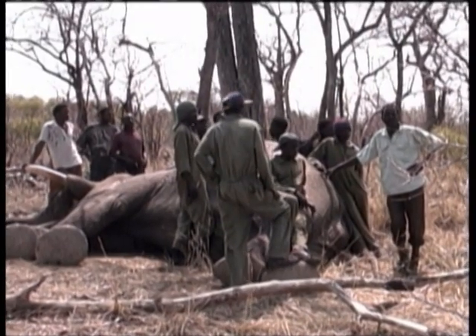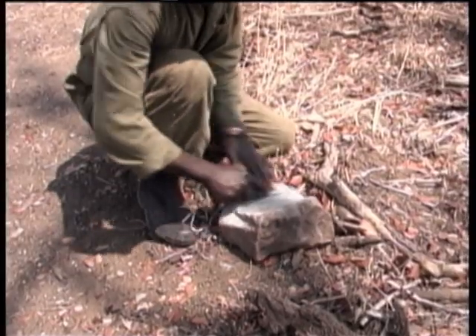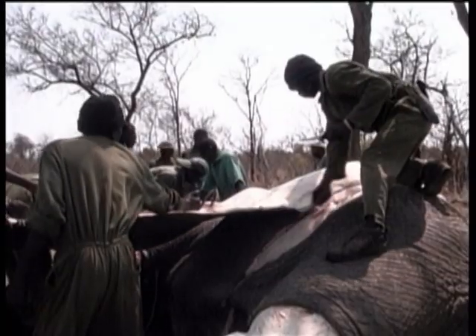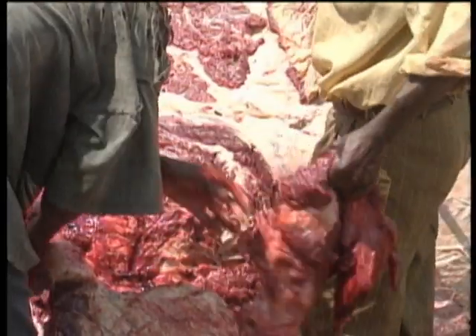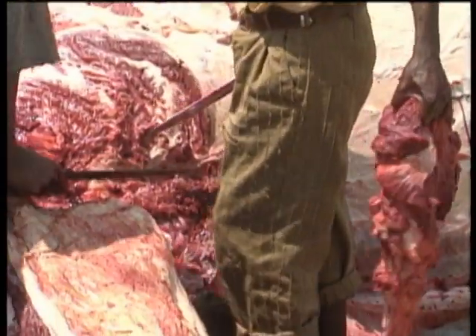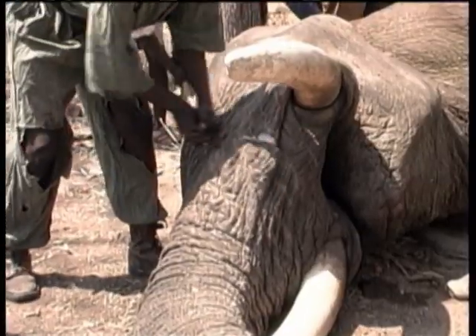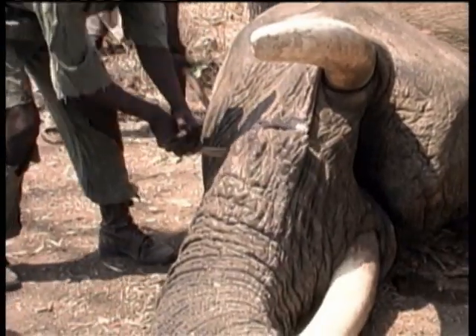The process of butchering an elephant is fascinating. First, the men remove the skin from the legs. Then the larger skin panels are removed as well. As one group begins carving huge chunks of meat off, another removes the ears, the trunk, and finally the head.